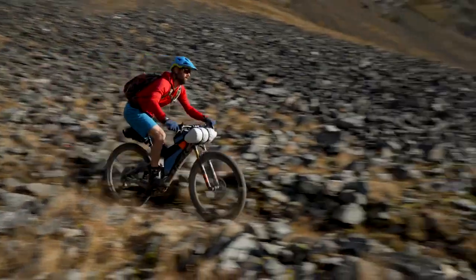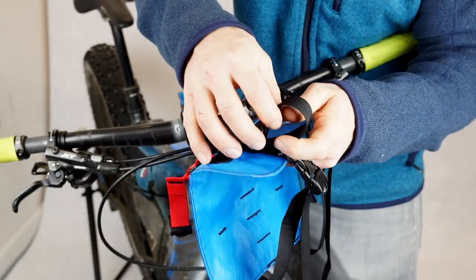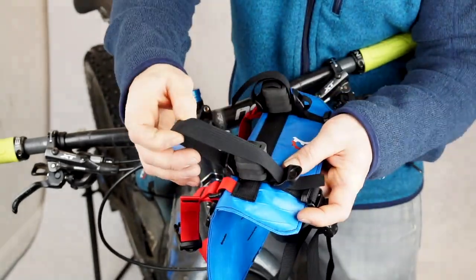This video shows you how to mount the Pronghorn handlebar system. First, unthread the webbing from the ladder lock adjuster, leaving the webbing attached to the foam spacer blocks.